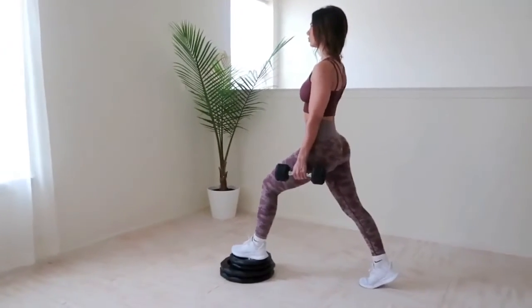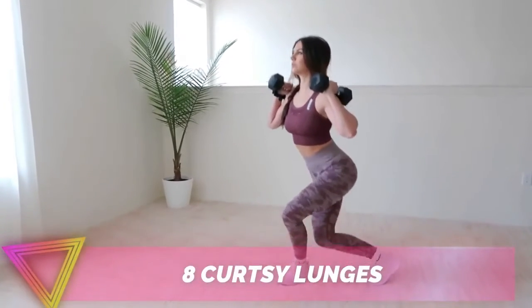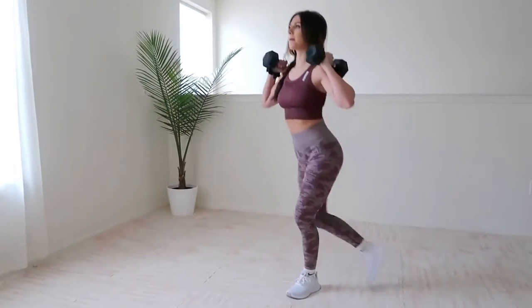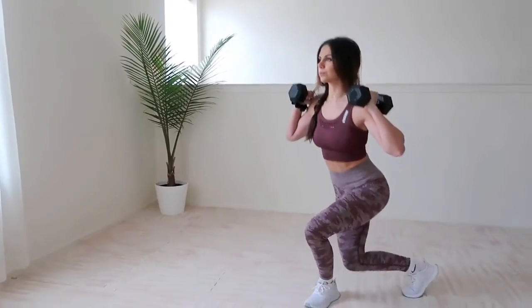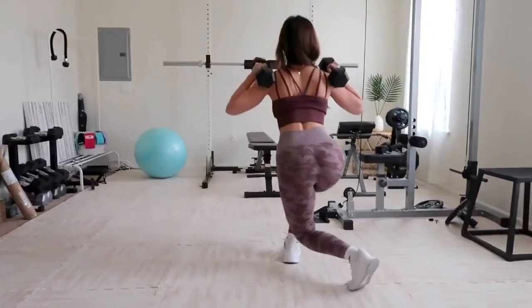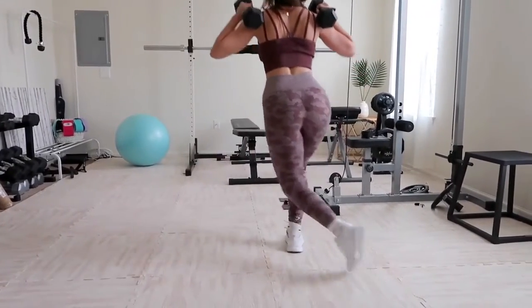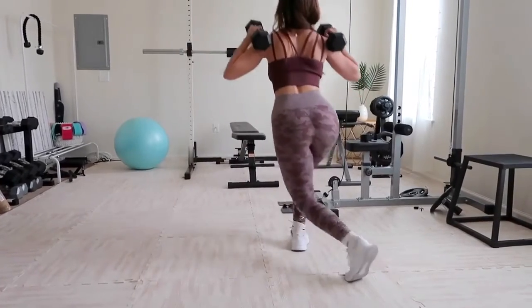Number eight is curtsy lunges — if you want to get that side booty sore, try this. Use dumbbells or a barbell, keep your back completely straight and upright. Start from standing, step your left leg behind and across into the right so your thighs cross, bending both knees as if curtsying. Make sure your front knee is aligned with your front ankle, return to standing, and switch sides to complete one rep. This gives you that rounded backside while also targeting your inner thighs.